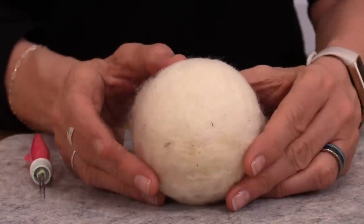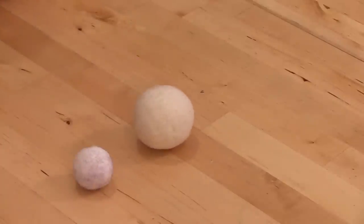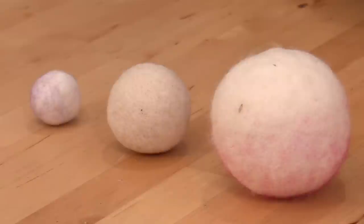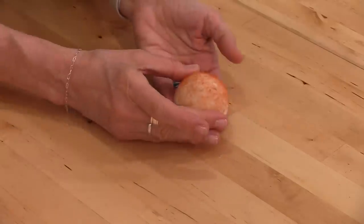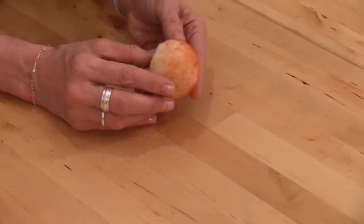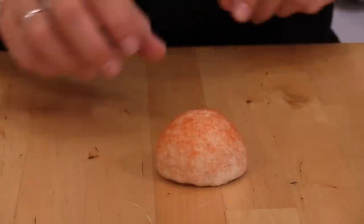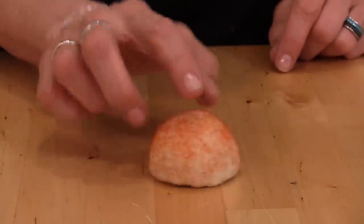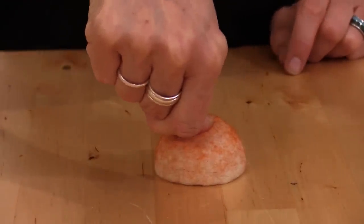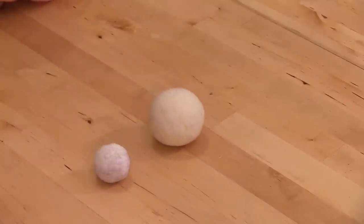Since this ball will be your mold, just stop at the size that works for the bowl you wish to make. You can refer to the included diagrams as a reference guide. If you don't want to needle felt an entire ball as your mold, you can make a half dome or semicircle — I still like to start by needle felting a ball and then wrapping wool around the outside to form that half dome shape. I actually find making a ball is faster.